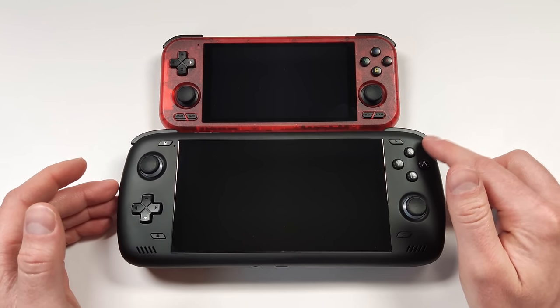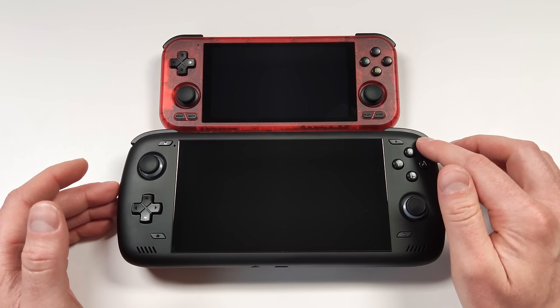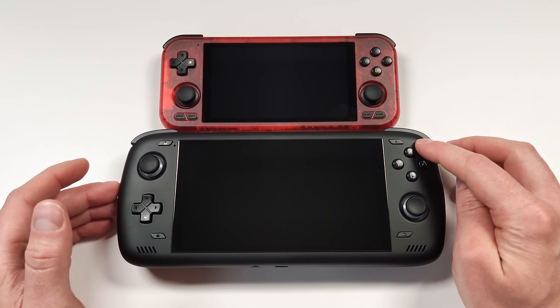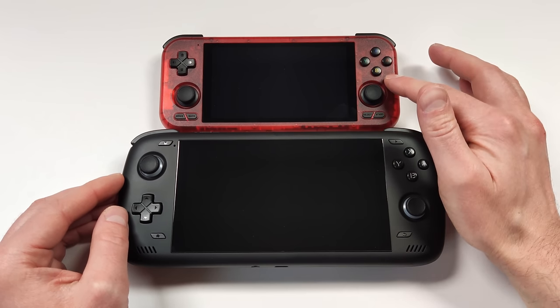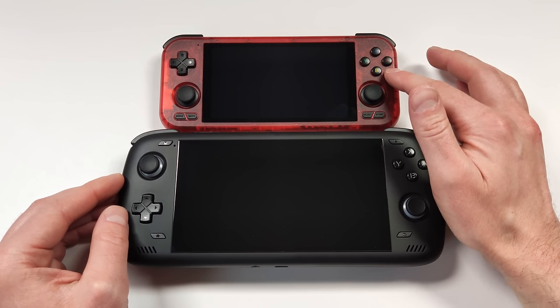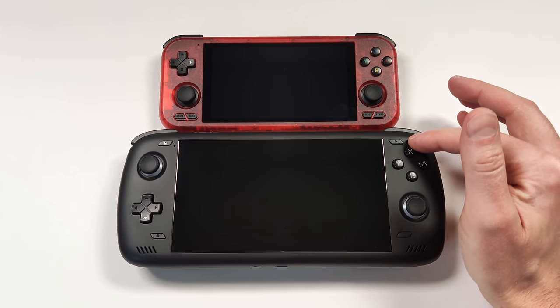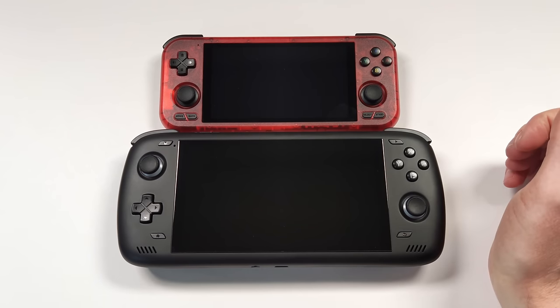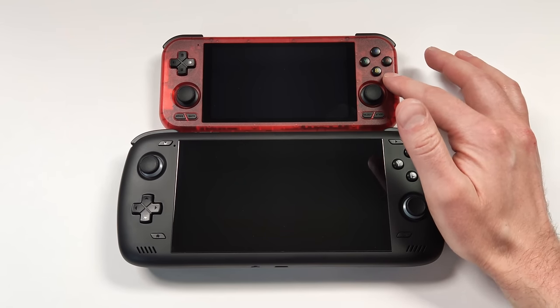The Odin 2 completely dwarfs the Retroid Pocket 4 — this is where devices start to become not pocketable. The Switch Lite, being a little thinner, can still fit in your pocket, but the Odin 2 is just simply too big. In my bag, the RP4 is so thin I could fit it in the front and have an x86 device in the back. If I wanted to take two devices with me, I could bring my ROG Ally and still fit the Retroid Pocket 4 Pro in the bag as well.